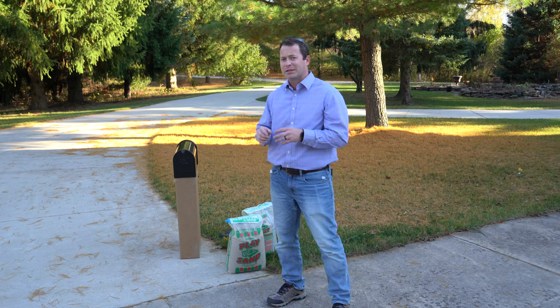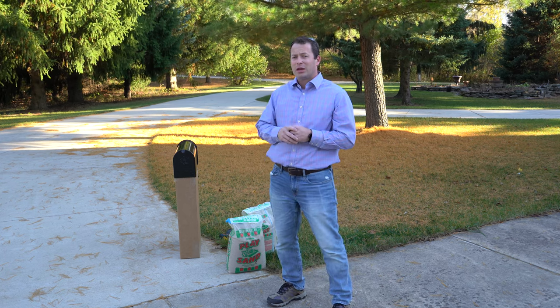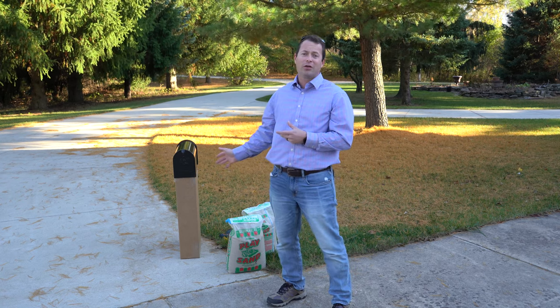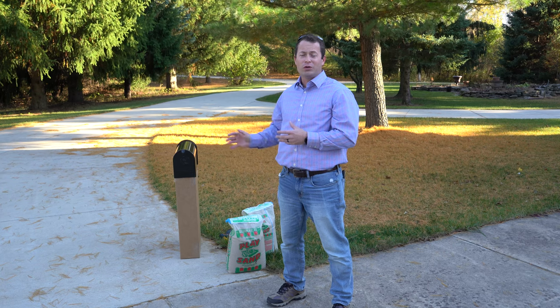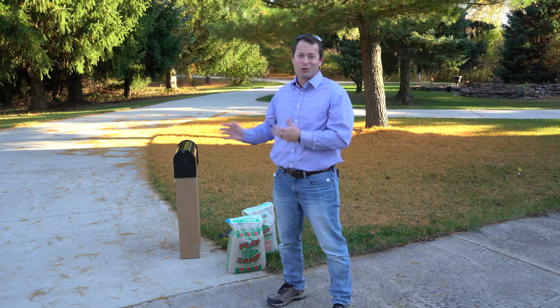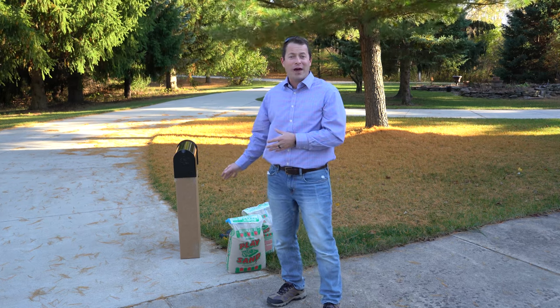I've covered another no-dig solution for a mailbox — that was like a metal screwing thing. Simplay 3 actually contacted me and said, hey, we have another product that is also no-dig and it's even easier to set up than my past no-dig ones. I want to show it to you.